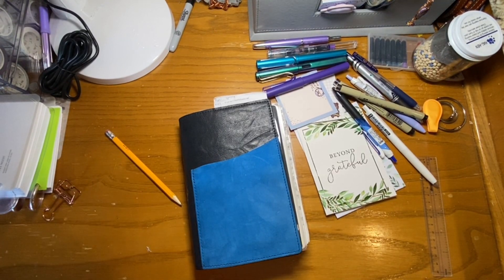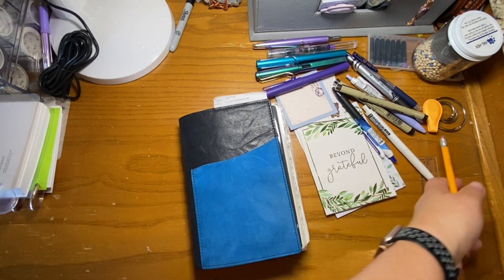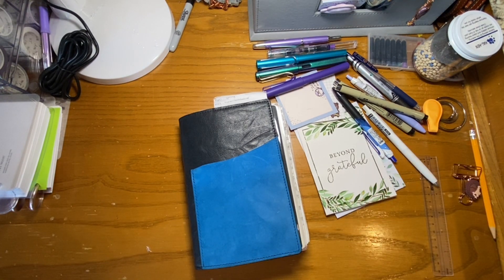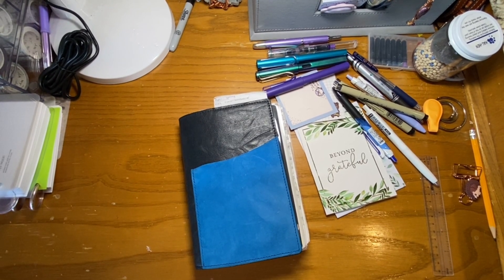Hello, everyone. I have not cleaned my desk, but that's okay. I have zero plan for today's video. I know that I wanted to film, but I didn't really have a good idea of what exactly I wanted to do. So we're just going to kind of roll with it.